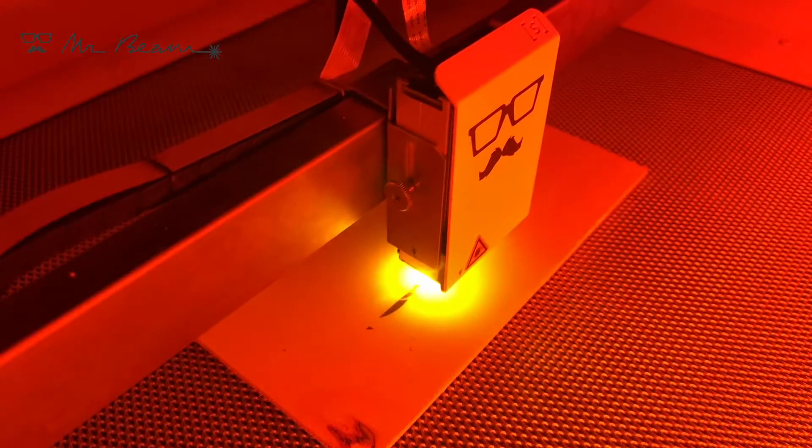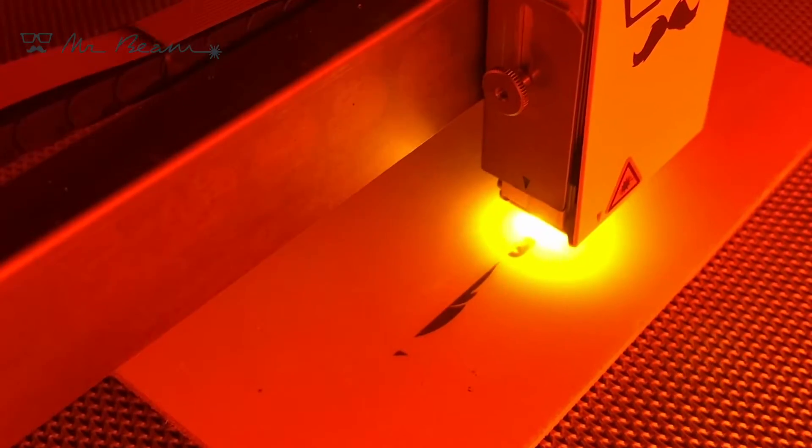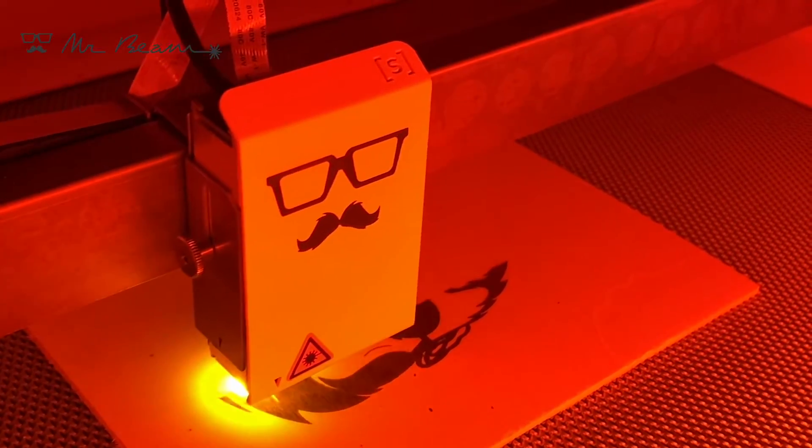The maximum object height is 3.8 centimeters, so you can engrave even thick wooden discs, slates, and mirrors. Thick bamboo boards, wooden signs, and leather bags are also very popular engraving objects.